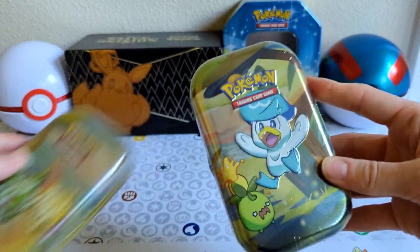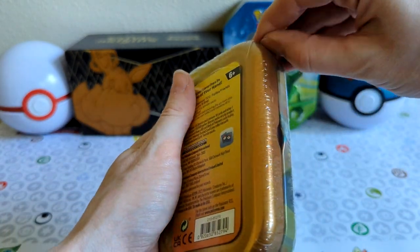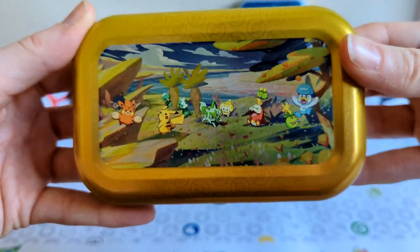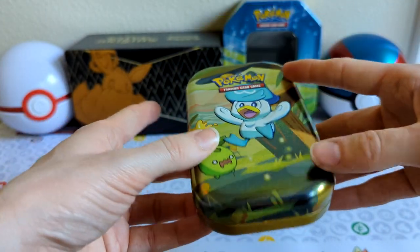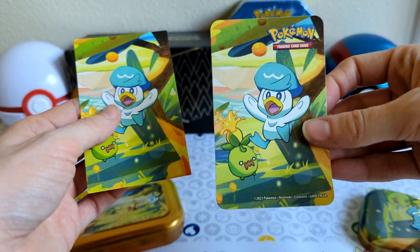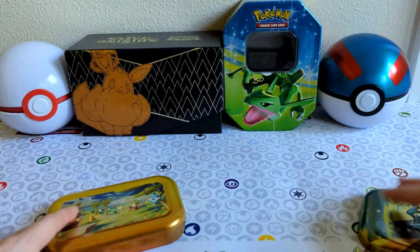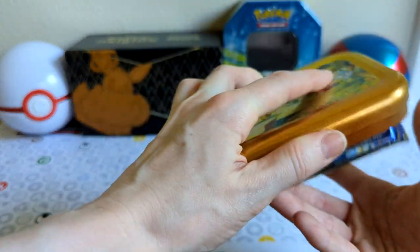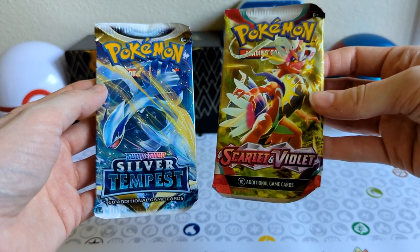Let's open up Quaxley first. I probably should open this off camera — this might take a while. In case you've never seen the back side of one of these mini tins, that's what it looks like. I'm actually using the mini tin to store the Pokémon cards I'm selling inside of it, so it's just the perfect mini tin. Here's the sticker, and here is the information card. Looks like we have Silver Tempest and Scarlet and Violet. Let's do Silver Tempest first.